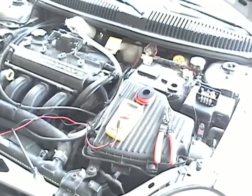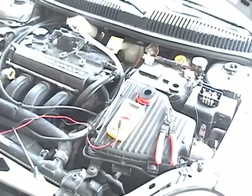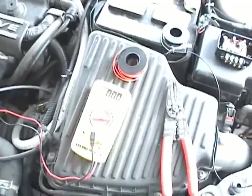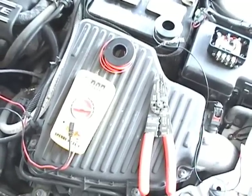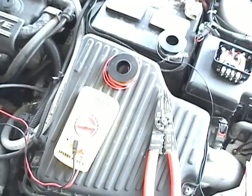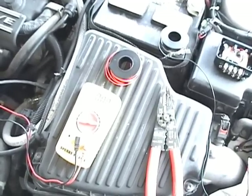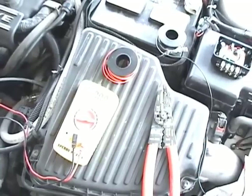Today we will attempt to install an EFIE on the Dodge, the 2000 Dodge Neon. What I wanted to do was show everyone the voltage that comes off of the O2 sensor, take a measurement of the voltage coming off of the O2 sensor, then turn on the hydrogen generator and compare the voltage to see if the O2 sensor is actually sending a lean signal back to the computer. So we'll attempt to do that today.